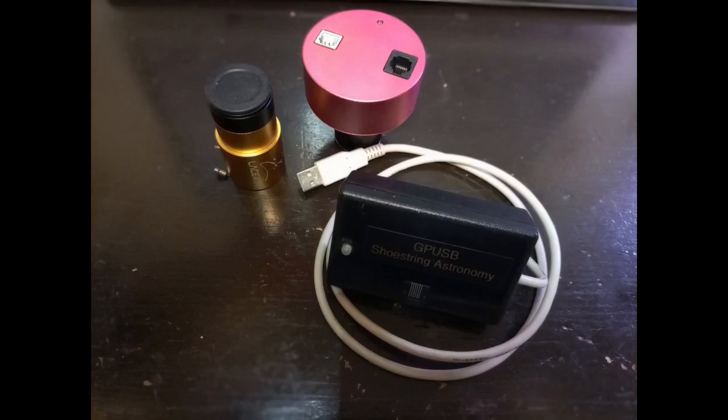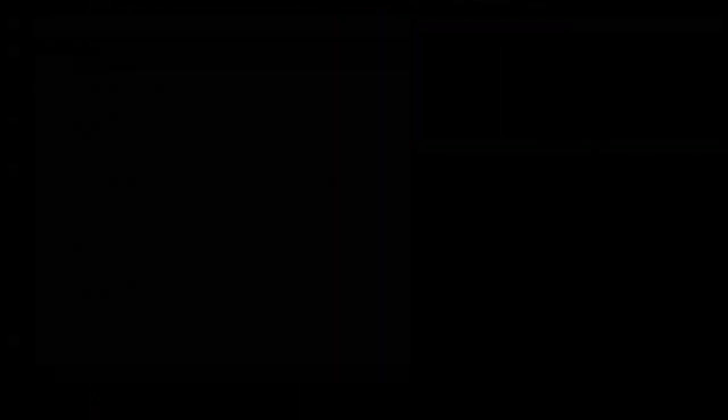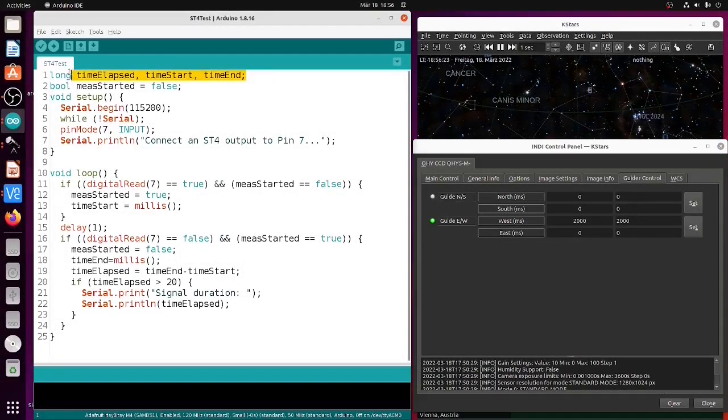In total, I found three devices that can translate USB to ST4: the aforementioned older QHY camera, a so-called Shoestring GPUSB device — which is a USB-to-ST4 interface in its own right — and a more modern Touptek camera, in this case branded by Ziet Optics as a planetary camera.